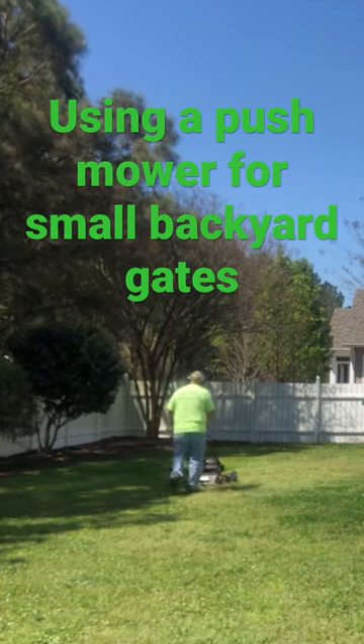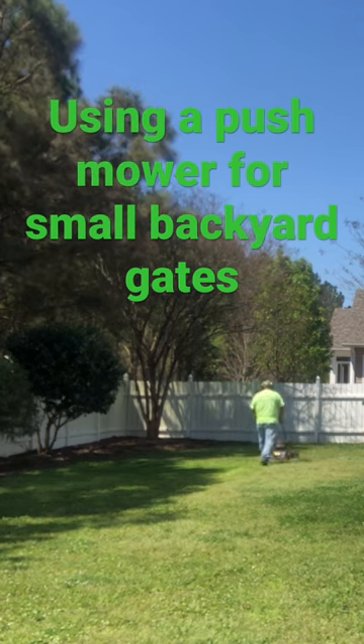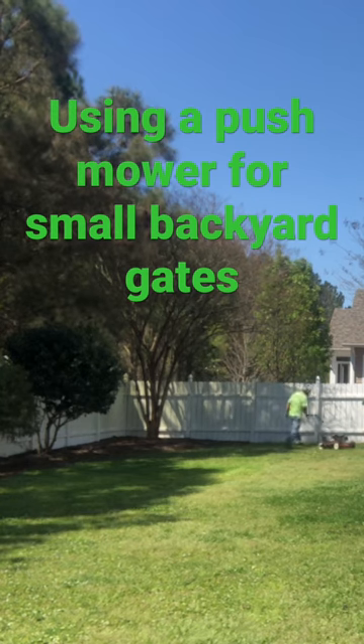If you've run into a customer and they got a small gate, especially with a small yard like this, and you can't get their zero turn through the small gate, don't let that discourage you — just get a push mower and push mow it.